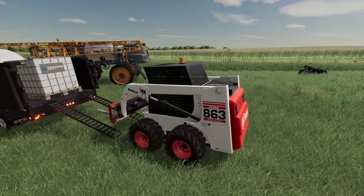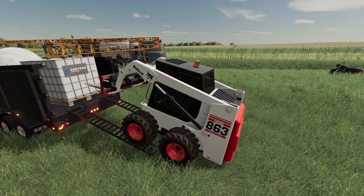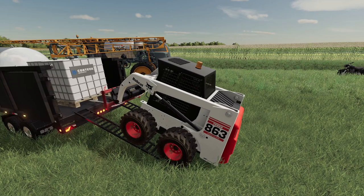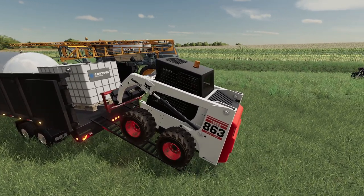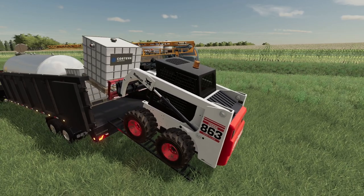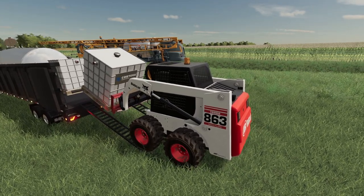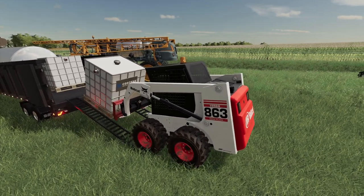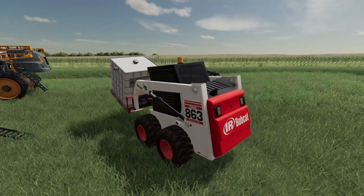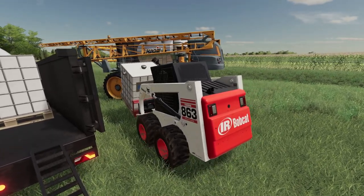This is going to be kind of tricky with these ramps right here. I hope I don't stab this thing. Oh, there we go — it's not pretty. If you guys are looking for a way not to do it, this would be the way. This thing is almost too heavy for little Bobby here — he gets a little front heavy. It's almost like teetering on a teeter totter.